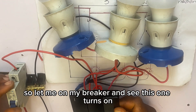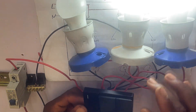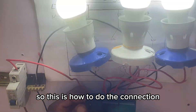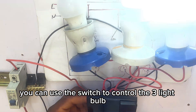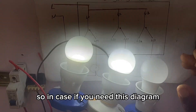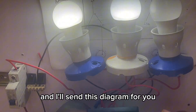I'll turn on my breaker. You can see the first one turns on, the second one on, and the third one on. This is how to do the connection — it's very simple. You can use the three-gang switch to control three parallel bulbs. If you need this diagram, drop a comment and I'll send it to you.